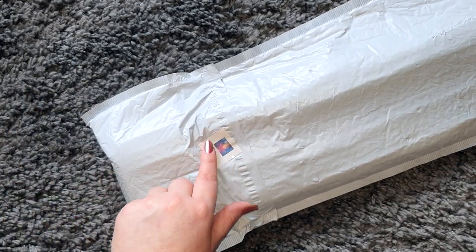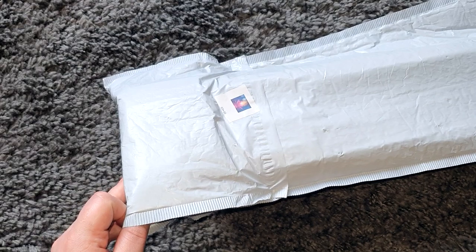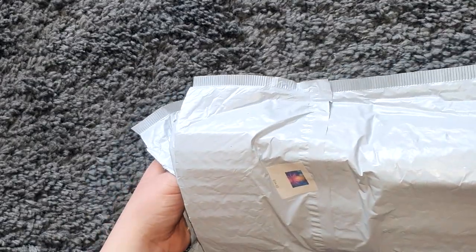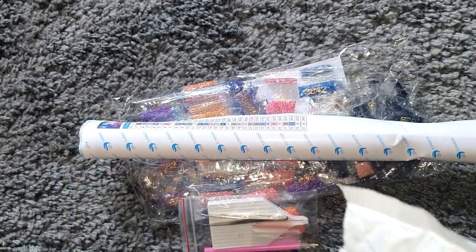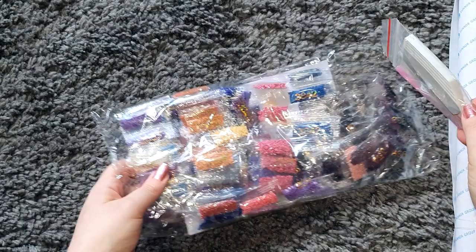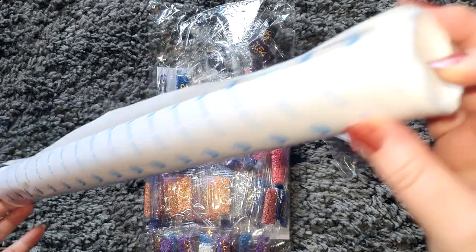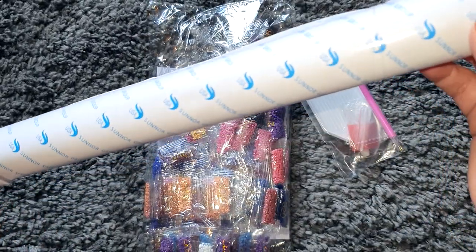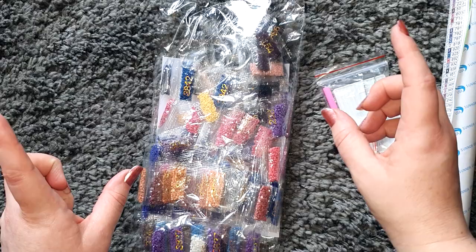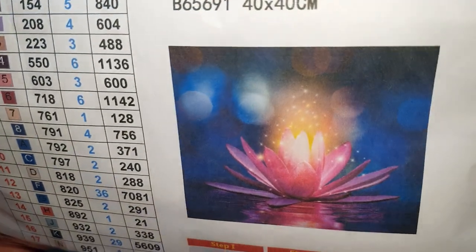On the packaging there's a little sticker showing which one I've got and the size, which is quite nice if you don't want to open everything up. So let's get everything out of here. We get the canvas rolled on a foam roller with double-sided tape, we get a toolkit, and we get the drills bagged up in a counted bag. We also get an inventory sheet.